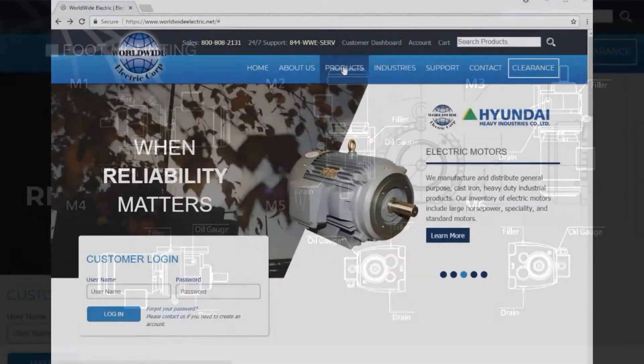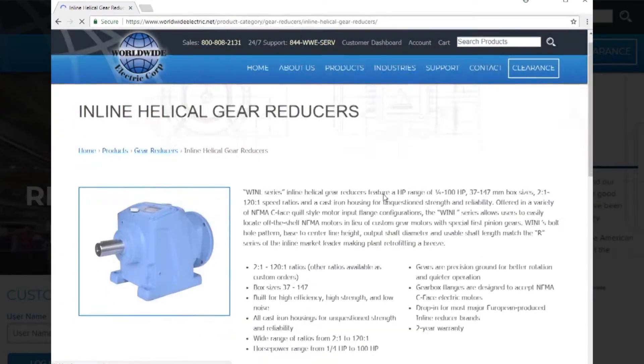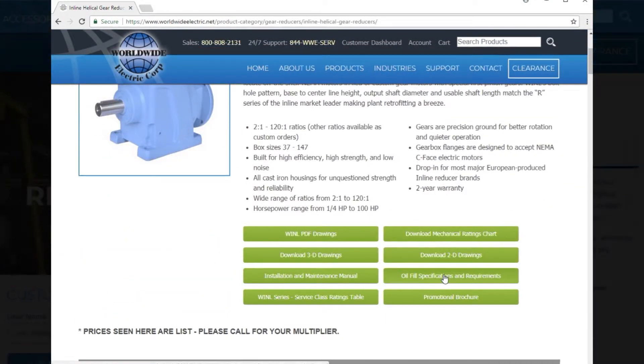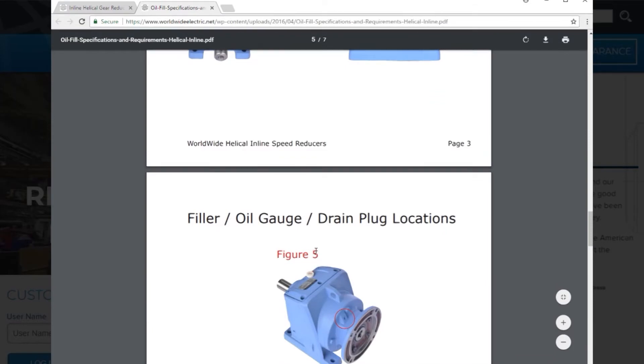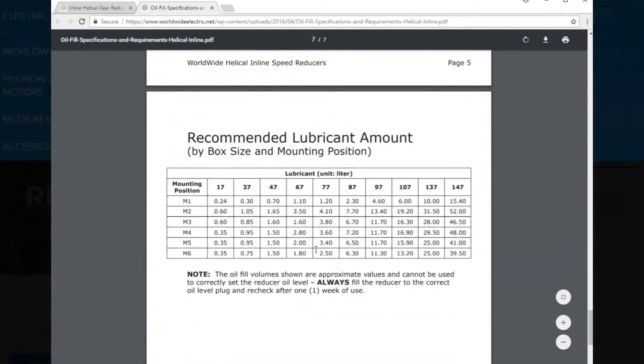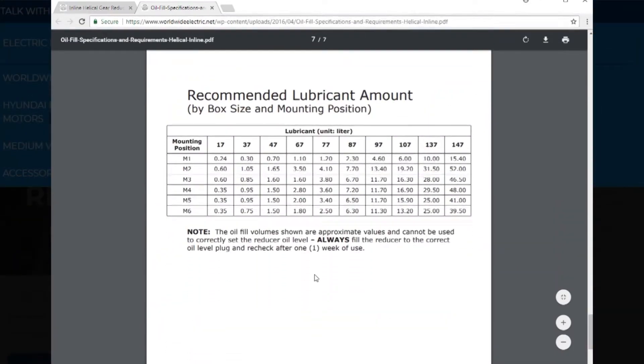The content of this video can be obtained within our Worldwide Electric WINL Installation and Maintenance Manual, available for download from our website at www.worldwideelectric.net. Note that the required volume of lubrication for each mounting position will vary. Please find the required volume in our Installation and Maintenance Manual for each position.